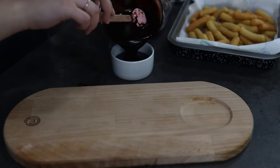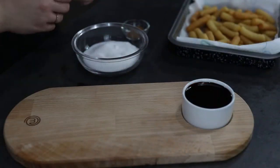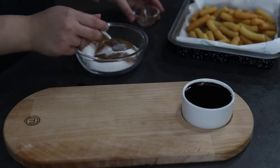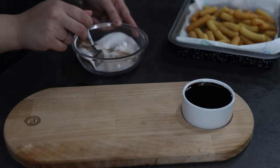Place the ganache in a small bowl on your serving plate. In a separate bowl, combine white sugar and cinnamon powder and mix with a small spoon until incorporated.